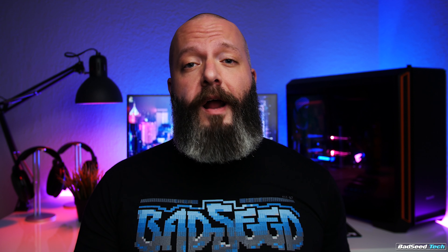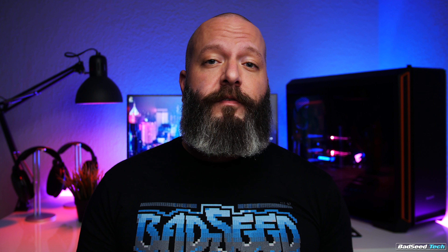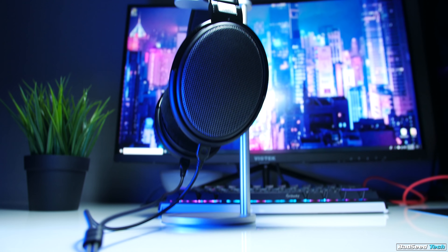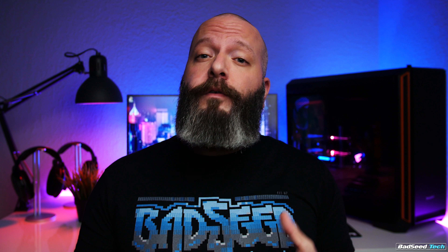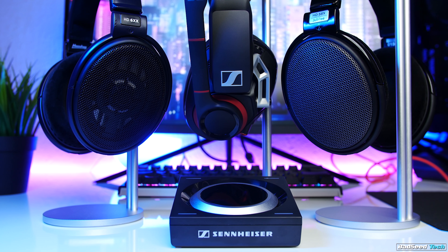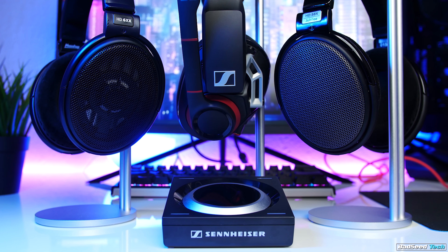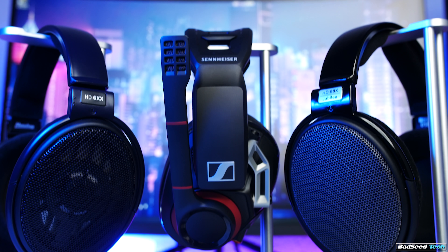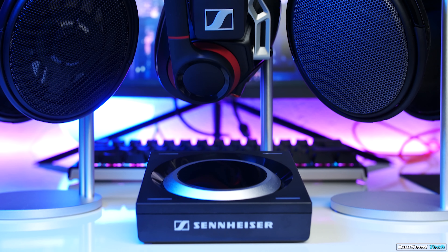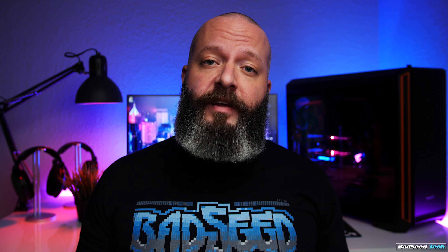Let's wrap this up. Do you not have an amp right now? Planning on listening on your phone or your Xbox One controller? Like an overall warmer tone? HD 58X Jubilee. Only using them at your desk or receiver, already got an amp, and really value clarity and brightness on the highs? 6XX. This video is naturally going to lead to questions about how either of these headphones stacks up against Sennheiser's own gaming line, particularly the GSP 500, and how these headphones would sound with the GSX 1000 amp. I'll definitely address that in an upcoming video — it's just too big to tack on to today's.